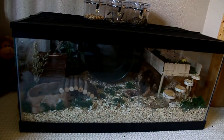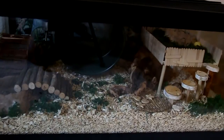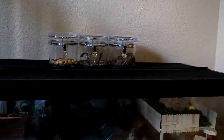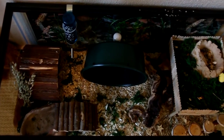Hey everyone, it's SparkleGirl00 and this video is Bibbles' Cage Tour for August 2014. Bibbles lives in a 40-gallon breeder tank and he has Aspen wood shavings for bedding. As you can see he has a mesh folding lid. Here is a top overview of what his cage looks like.